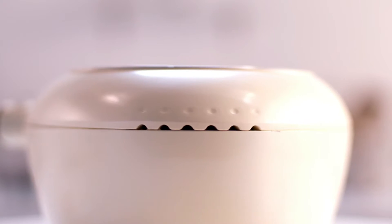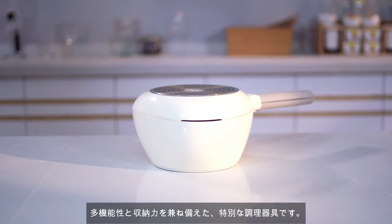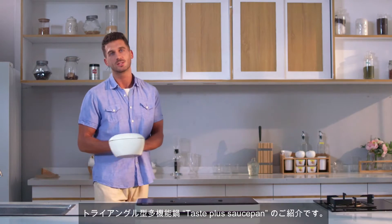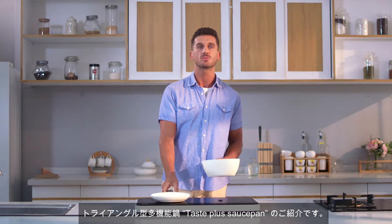Hi, I'm TastePlus, the premium cookware that features the idea of multifunctional pan and storage. Now we are so glad to join Kickstarter. Introducing the TastePlus Cookware Triangle Multifunctional Saucepan.